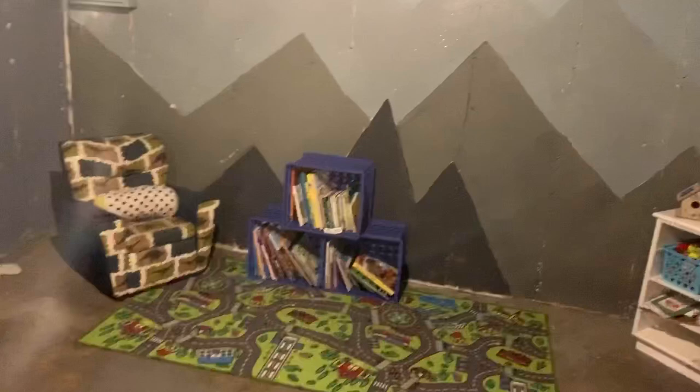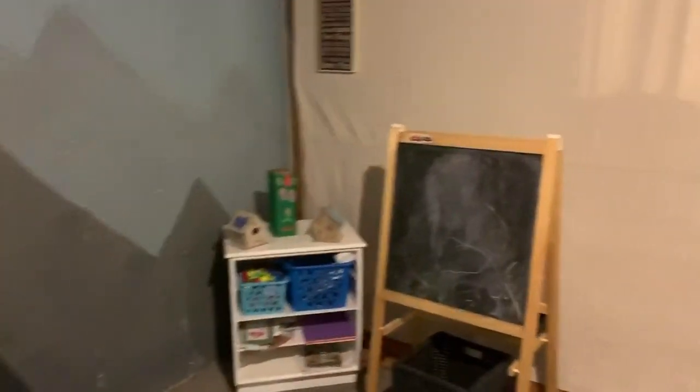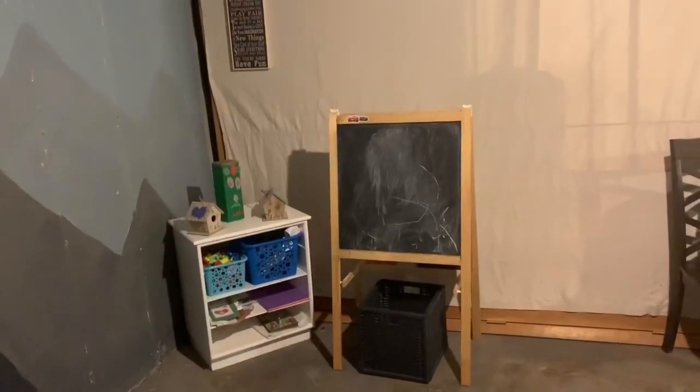I feel like I've been working on this playroom for months. It's just an unfinished basement that we're trying to make a space that the boys can come to play. I really like open-ended toys and things that don't require batteries. So let me give you a tour of our playroom at the moment. This is the back wall of their playroom. I turned it into a reading area with the mural that I painted today.